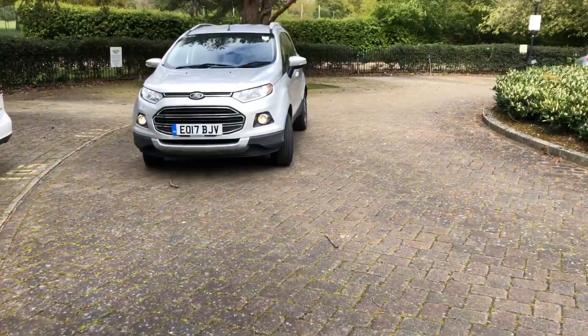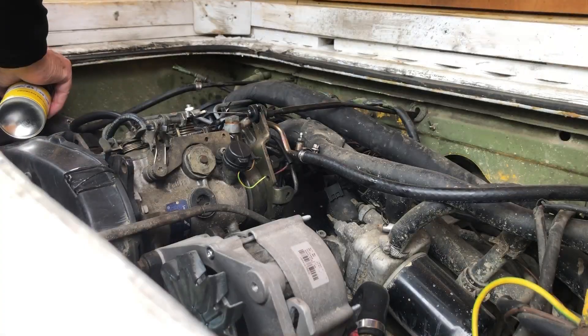The fuel is still not getting through, so I've got this easy start. I need someone else to spray that in there while I do the ignition. It's nearly there — it's like it's trying. And just like that, comes John Boy. That went.